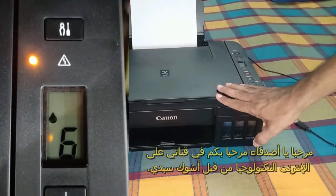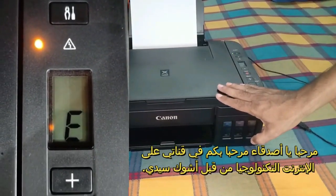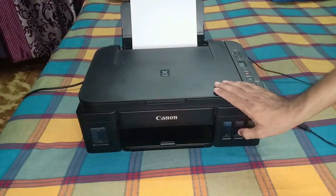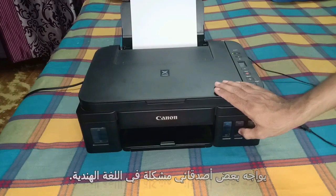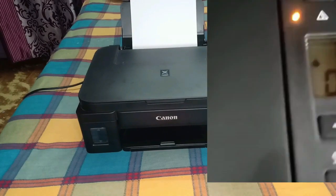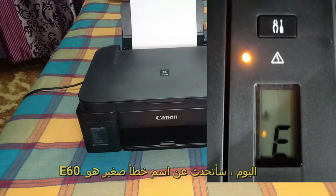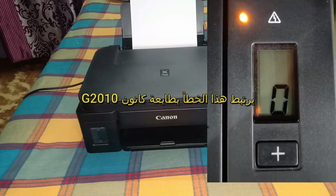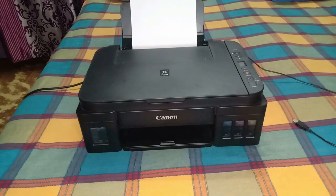Hello friends, welcome to my channel Online Technology by Ashok Sir. This video is re-uploaded on your demand because some of my friends were facing a problem with the Hindi language. Today I will talk about a small error named E60, which is a very common error related to the Canon printer G2010.